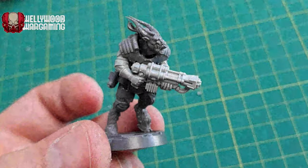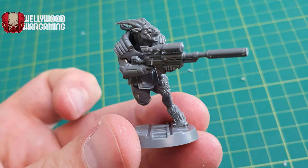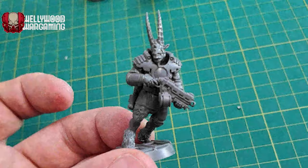G'day and welcome back to Wellywood Wargaming. This is the second part of my Beastman Bad Zone Enforcer Kitbash video, and this part is going to be the painting of it.